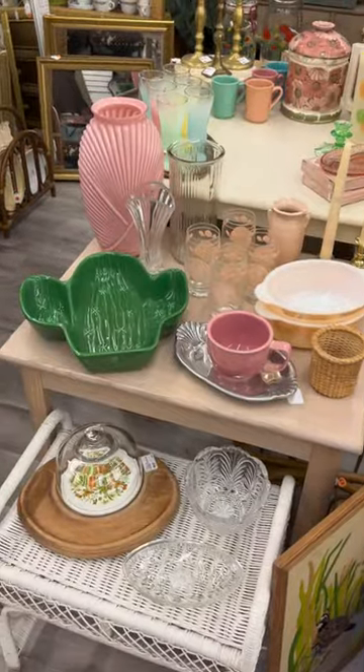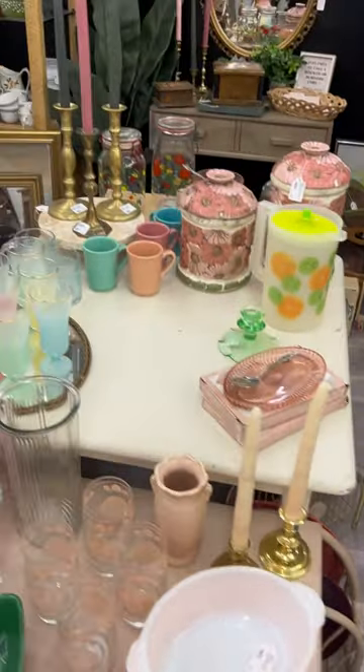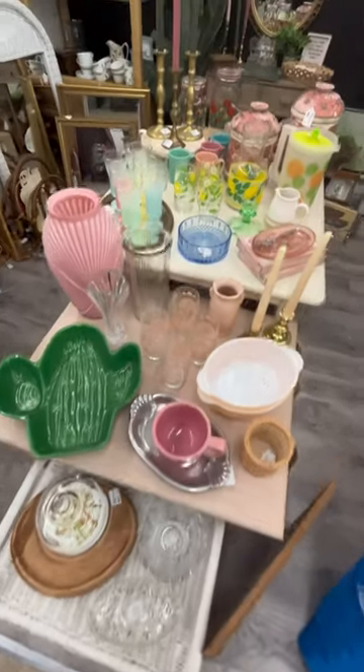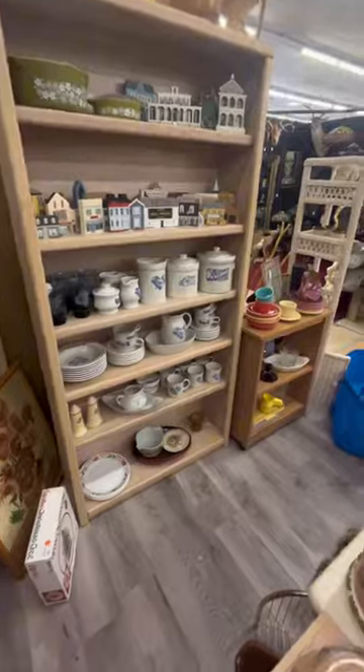I put these candlesticks on the front table as well, moved them from the back shelf. This is what it was looking like — filled in some more gaps, and then this was kind of the finished look. I'm really happy with how it turned out.